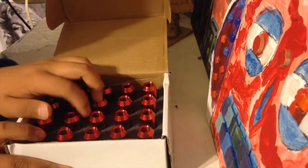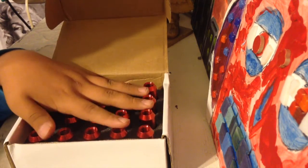Right now I have plasti-dipped small stock lug nuts, and these are really going to stand out more and look better.